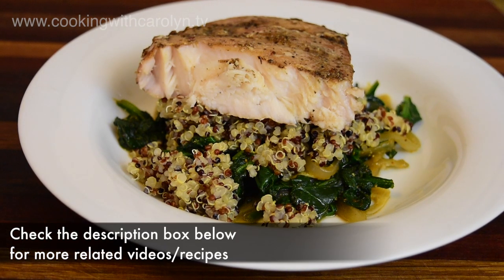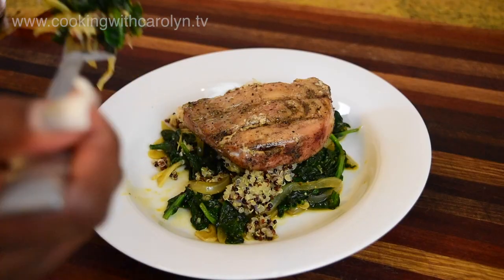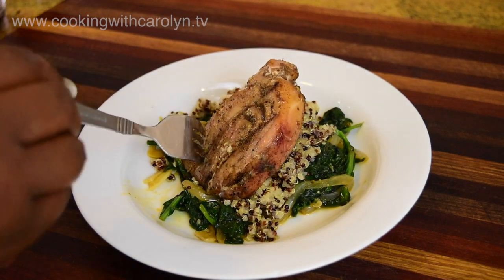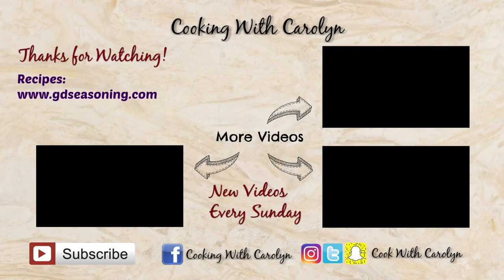Don't forget to check the description box below for more videos and recipes where I made other pasta recipes similar to this. These are just rather larger recipes. You guys truly did hang out with me and cook today and I appreciate it. Don't forget other recipes like this can be found at GDseasoning.com — I'll see you guys next time.